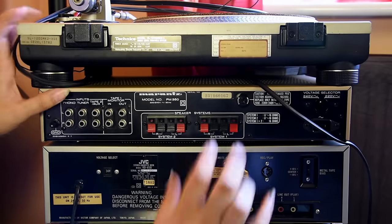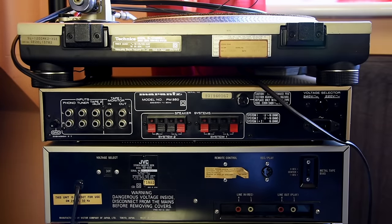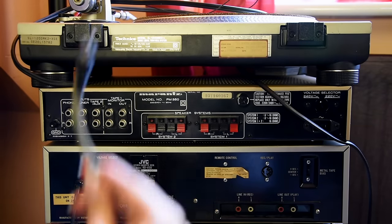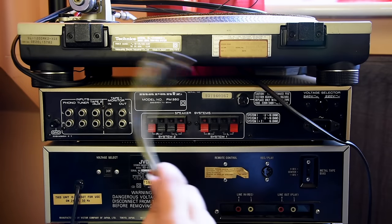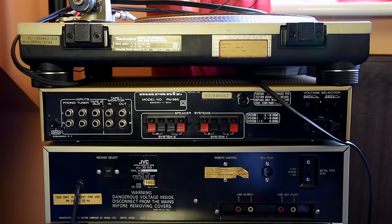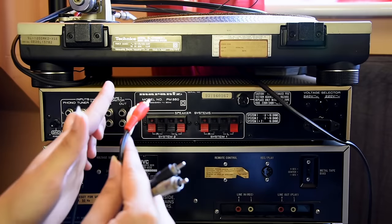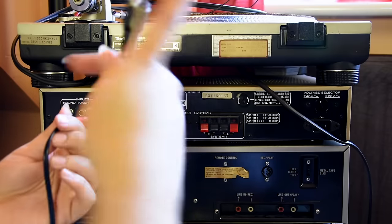Okay, now I'm going to connect my hi-fi system. First thing is going to be the reel-to-reel. This is the record input for the reel-to-reel, so signal goes in here, and this is the output from the reel-to-reel so signal comes out of here. So this goes to the play, this goes to the record.